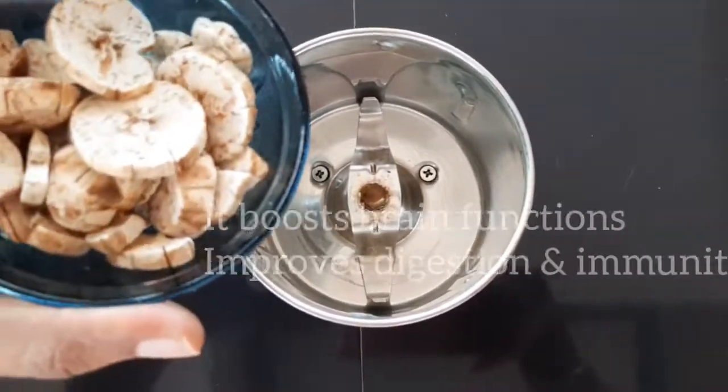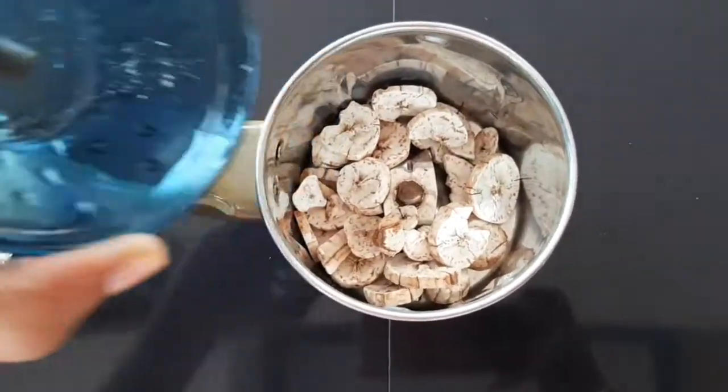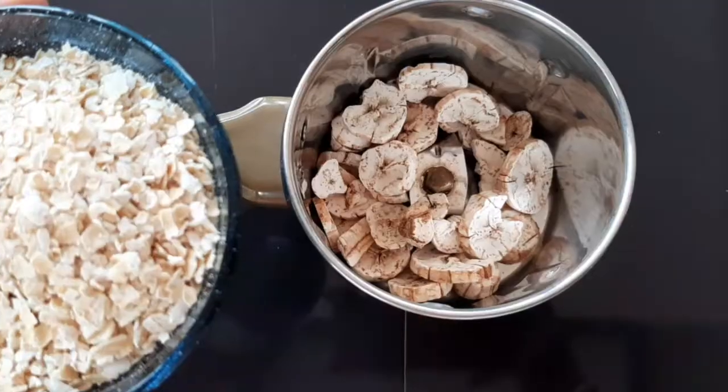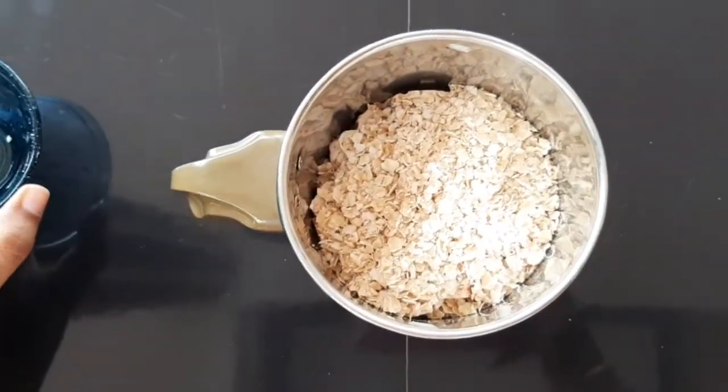I am going to show you a superfood recipe for 6 months. I am going to show you a very useful video about a food item for our babies. Let's go to the video.